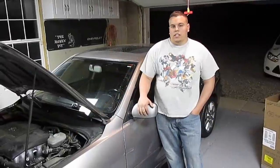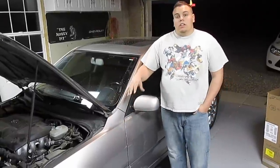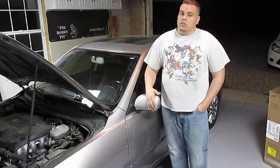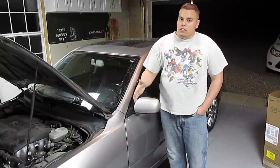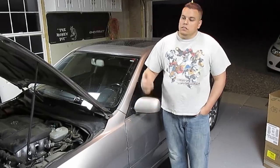Hey YouTube, I got another project — a Lexus IS 300 — and I'm going to be doing brake pads all the way around and front rotors, so I can show you guys how to do that. I'm not doing the back rotors but they're going to be the same exact steps as the fronts, so let's do this.